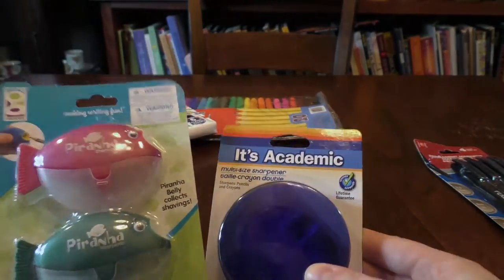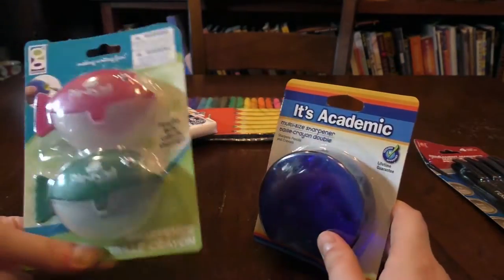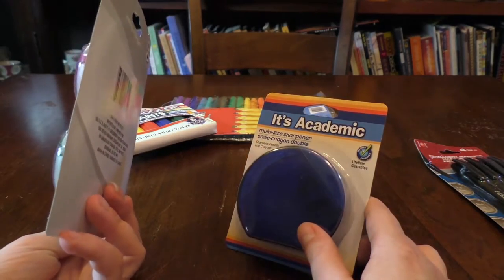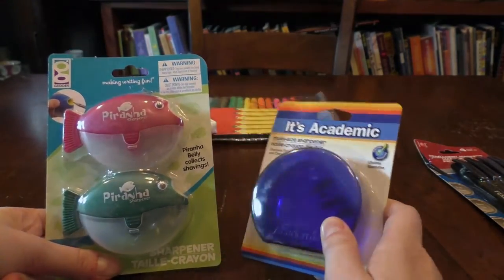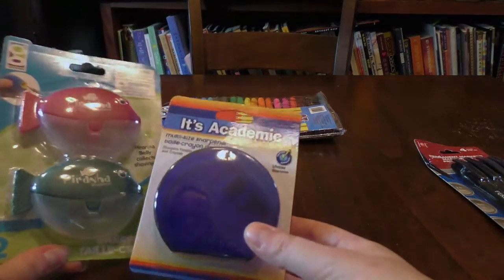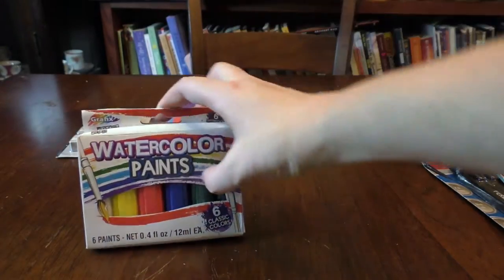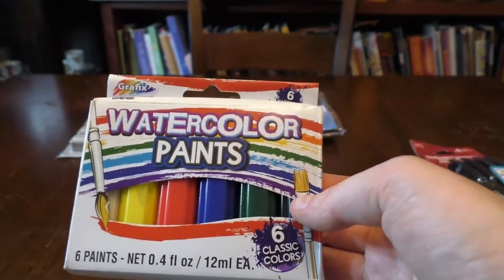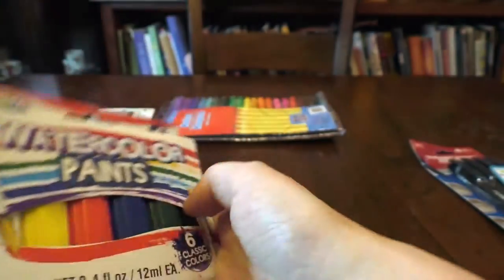I picked up two kinds of pencil sharpeners, so two dollars. You get two of these pretty cute piranha pencil sharpeners that look like they're meant to sharpen jumbo pencils, for a dollar. And I also picked up this two-hole pencil sharpener, also for a dollar. I picked up these watercolor paints — I'm not really excited about demoing them because they look kind of terrible, but we'll find out together.